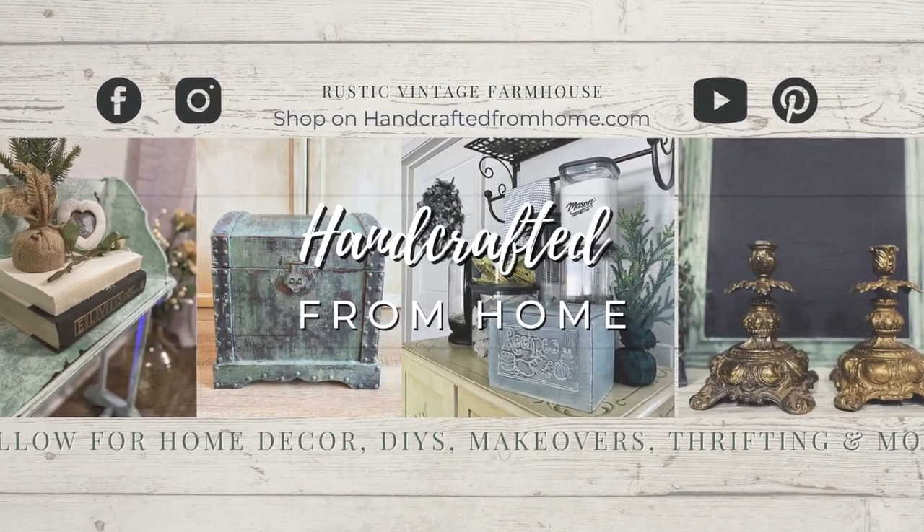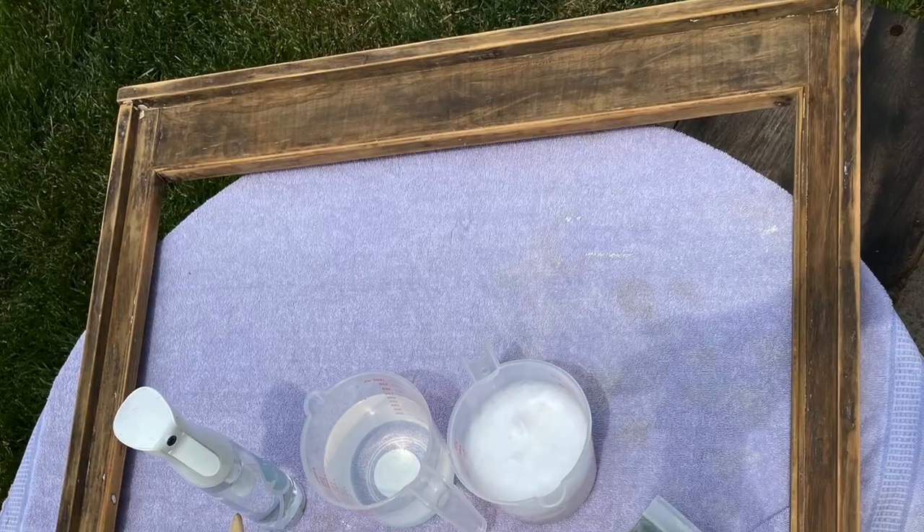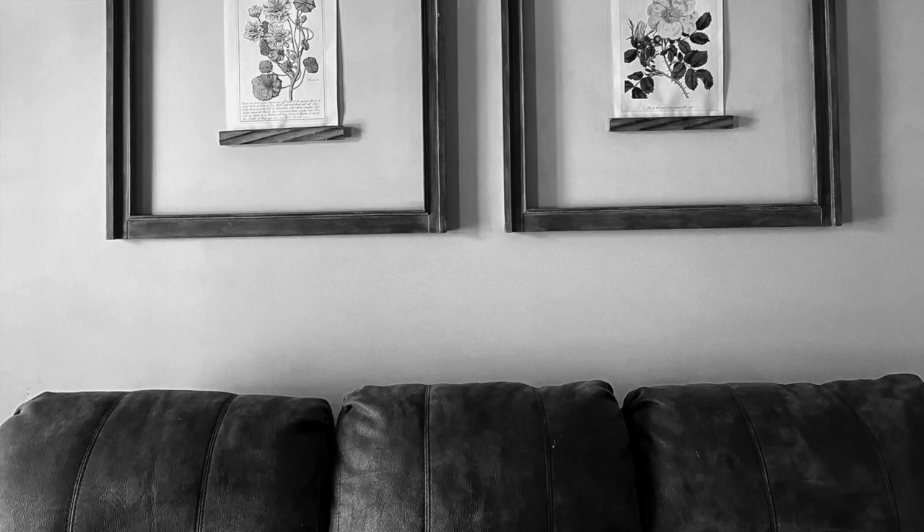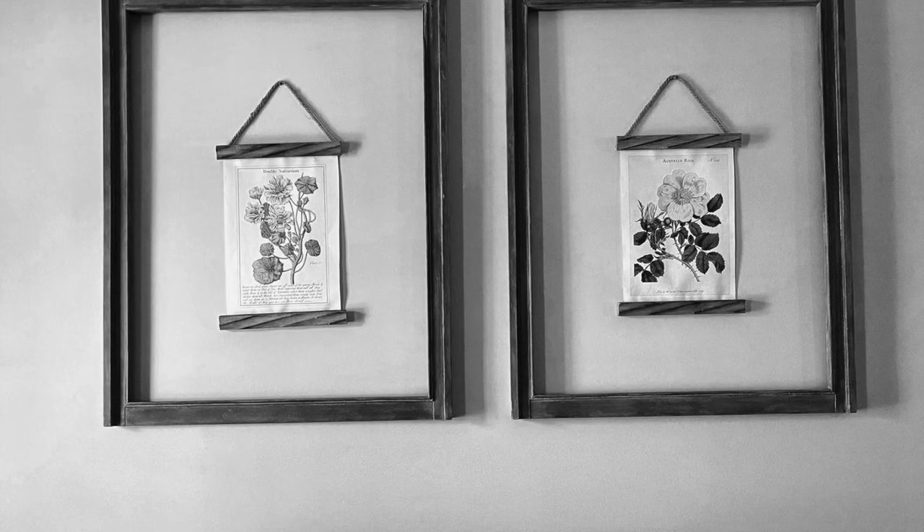Hey everyone, welcome back to my channel. We are doing another episode of the Making Home series. Let's get started on this living room makeover, making some beautiful wall decor from a thrift find.